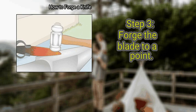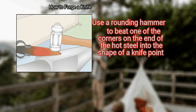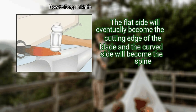Finally, forge the blade to a point. Use a rounding hammer to beat one of the corners on the end of the hot steel into the shape of a knife point. The flat side will eventually become the cutting edge of the blade and the curved side will become the spine.